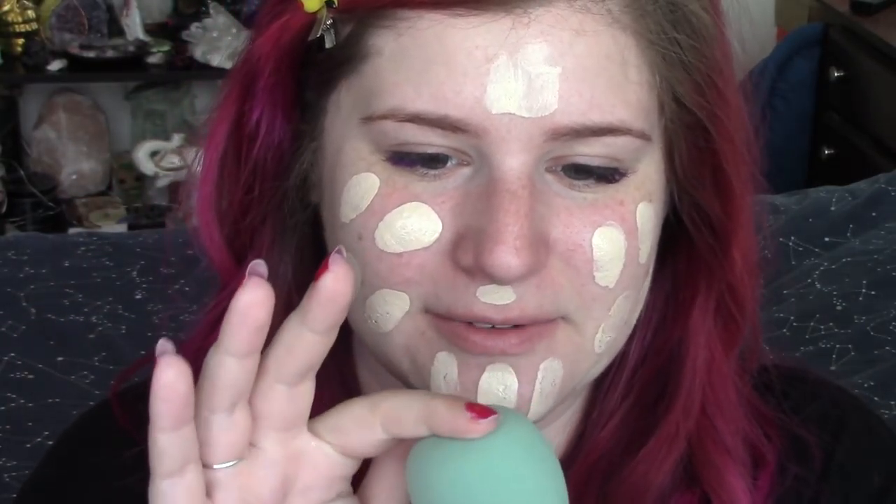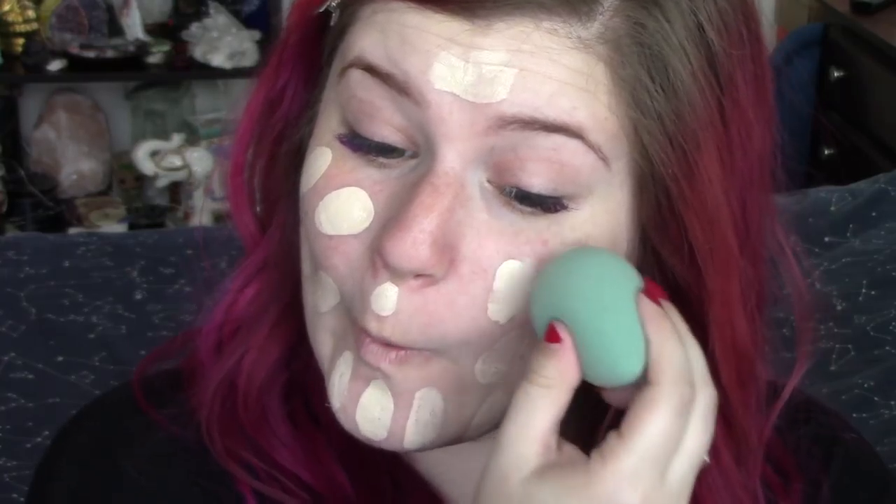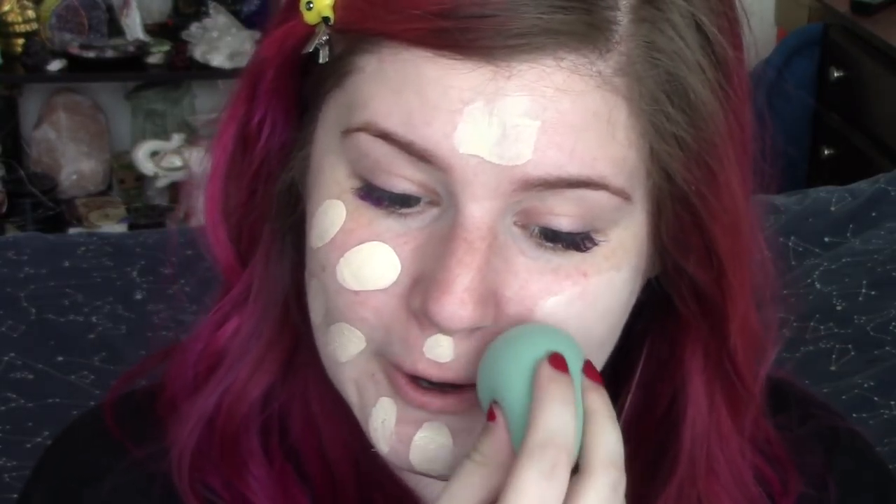Usually you can kind of tell once you wet a sponge if it's going to blend out everything nicely, and this one feels like it will. The little rounded tip is just throwing me off a little bit — it's just not as pointy as other tips I've been in contact with. I'm going to go ahead and get my two pumps of Revlon Colorstay — I think I'm running out. Let's dot this on my face and get to blending. I'm going to take the excess foundation from my finger, wipe it onto my sponge, and blend. Very nice so far — feels very nice and squishy. It's working very well, blending everything, and doesn't seem to be soaking up a ton of product.